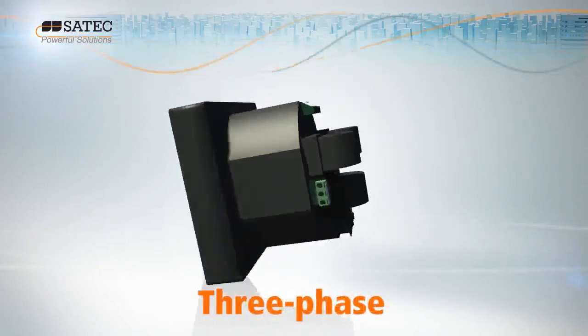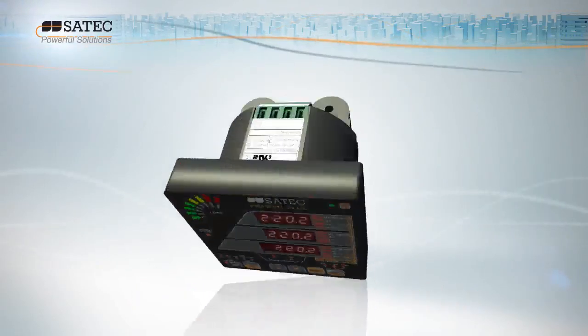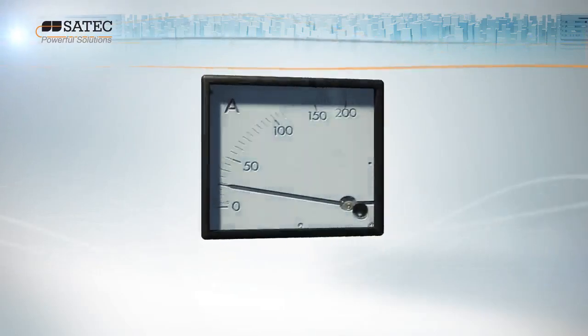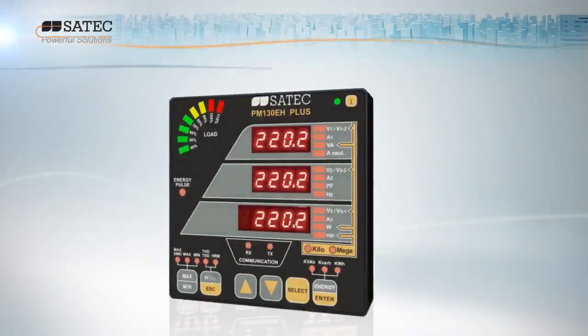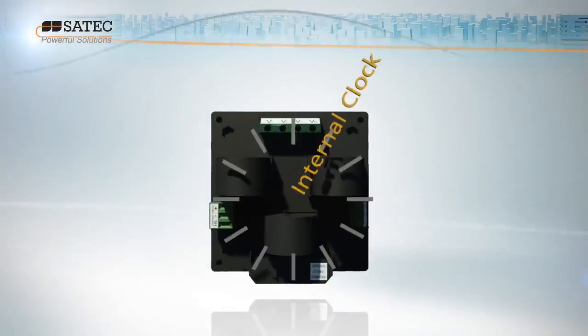A multifunctional three-phase customer configurable power meter, the PM130 Plus is the cost-effective solution for analog replacement. It even comes with its very own built-in real-time clock.